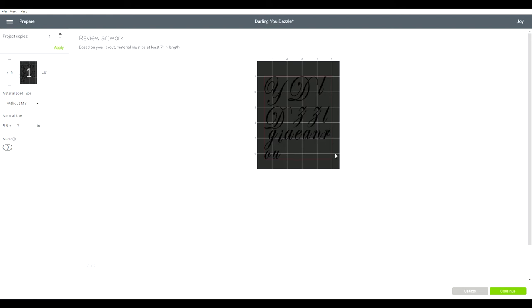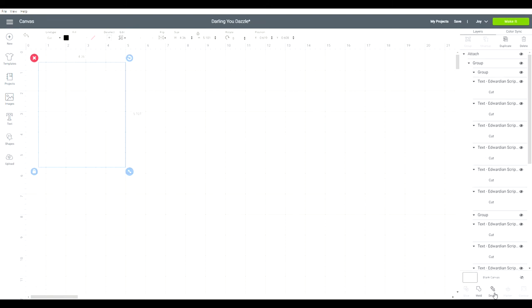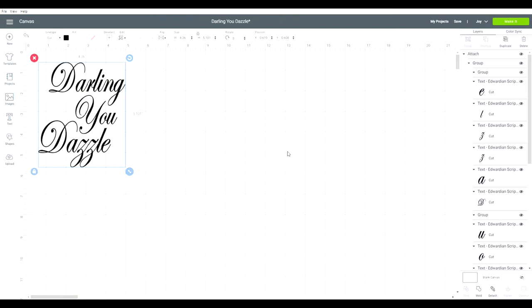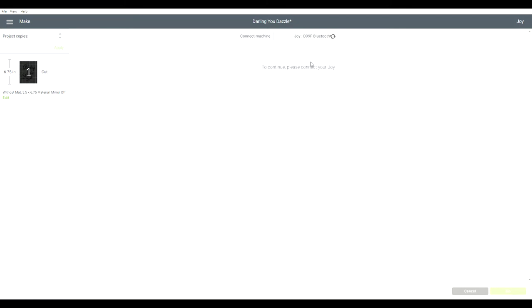And if you hit 'Make It,' we have to hit 'without mat' since I have the smart vinyl — I don't use the mat. It rearranges all of your letters in a nice, organized fashion, but that is not what I want to do. I want it all to print like this. So I'm going to select all of this and come down here to the bottom and hit this 'Attach' button, which is going to make it one solid piece instead of individual letters. So that now when I go and I hit 'Make It,' it is going to be — look — how pretty! It's going to be exactly how I wanted it to be. I have my vinyl all hooked up to my Joy, so I hit 'without mat' and we're going to hit continue to connect to your Joy.